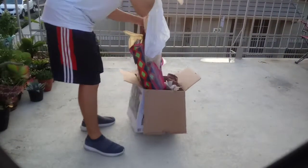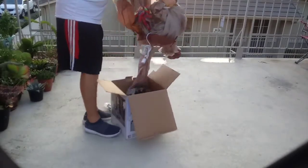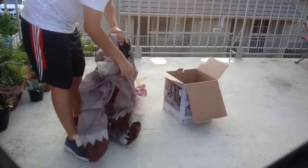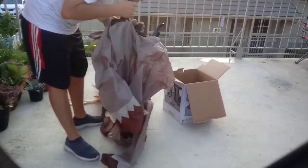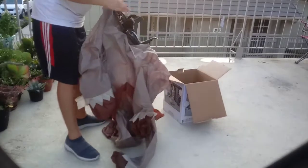Alright, let's open this unboxing. I dropped that thing before. This thing is so popular in the movie.